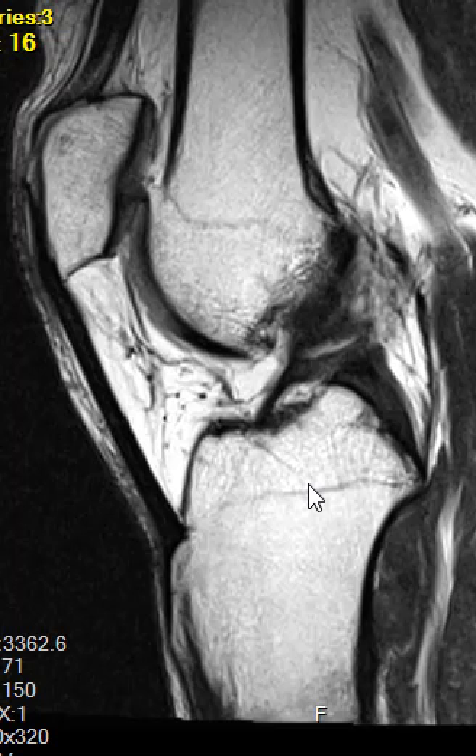Hello, this is Dr. Gay, and now we're on to another patient here who has anterior knee pain. They have no trauma, just anterior knee pain that has been irritating for several years. On the side view here,